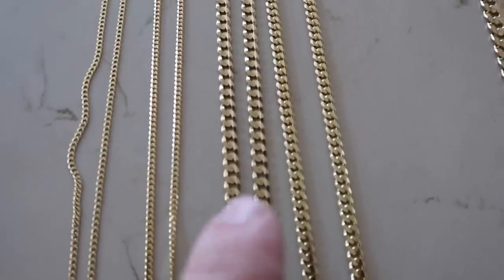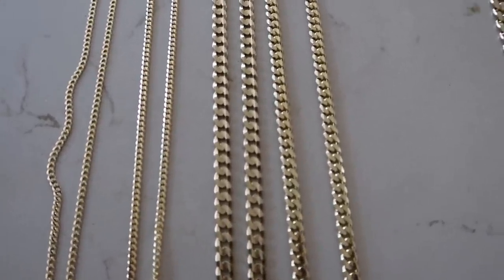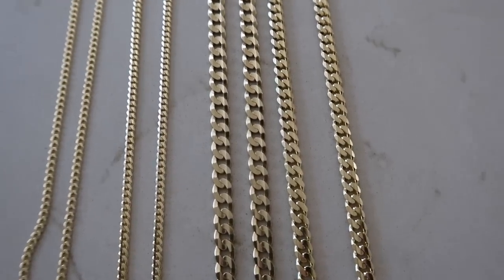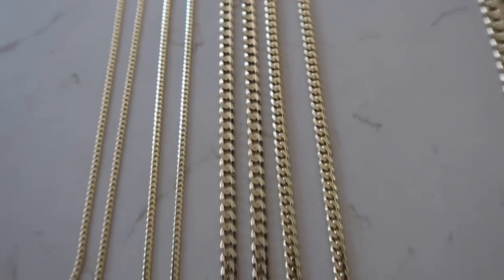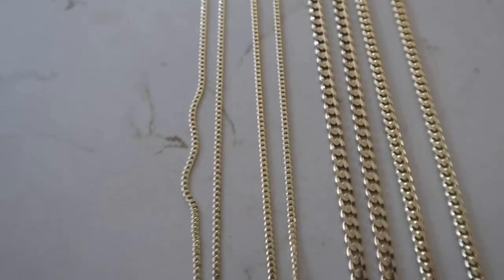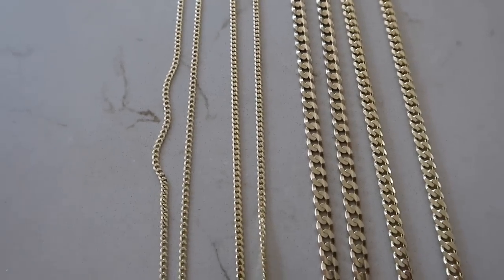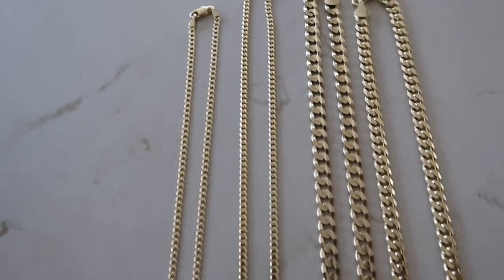I would not trade that 5.5mm flat curb for the concave — the width works great for me and I think the chain looks great. So I personally picked the flat curb over the concave. But for people who like that 3.5mm, it's a great choice because you get some thickness — more of that Miami Cuban link feel — without paying extra for the gram weight. The key difference between the two really comes down to the overall look: the flat curb is flatter, and there's a price and gram weight difference.